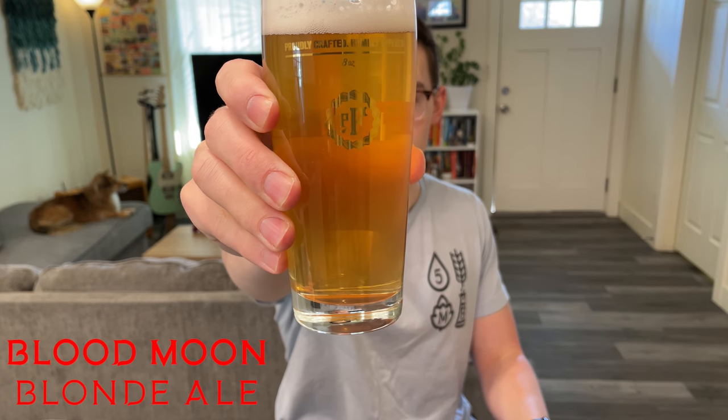Hello there! Today we're going to throw a bunch of blood oranges into a Blonde to make this. I actually don't know if this is a blood orange, but I did use all of them in the beer, so probably not.